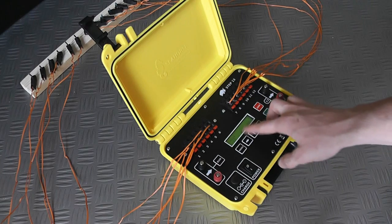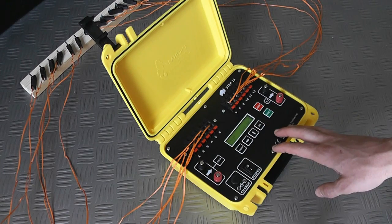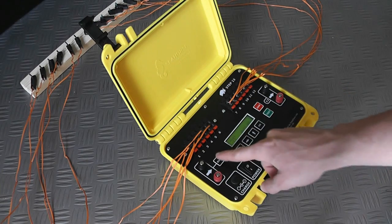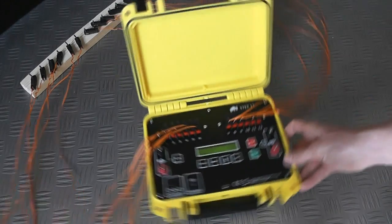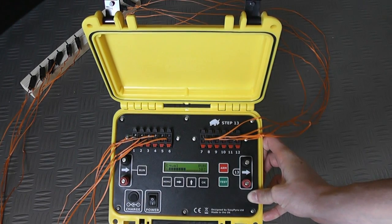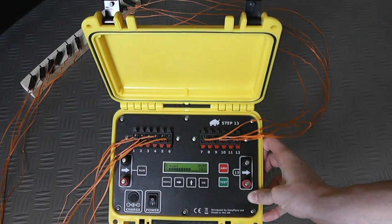If we go back to equal time mode, you can see our time delay is still locked in there. If I wanted to just simulate the sequence, I would press the run button — and you can see there it's running through each cue, firing it with a one-second interval.